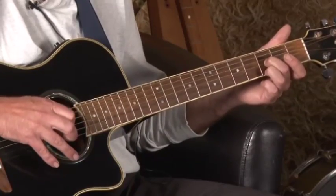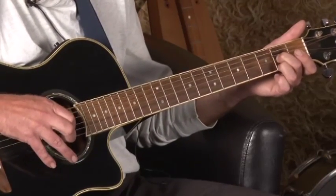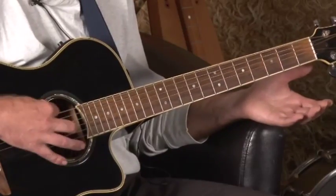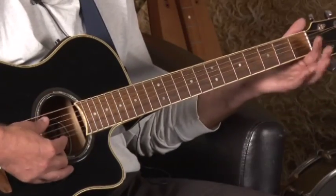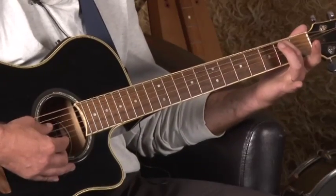Do the same thing on the third fret: G string, E string, G string. Then on the second fret the same thing. Then I play the G string open, on the first fret I play the G string, then I play the open E string, and then on the A string — the fifth string — I do zero, one, two. That's the whole thing.